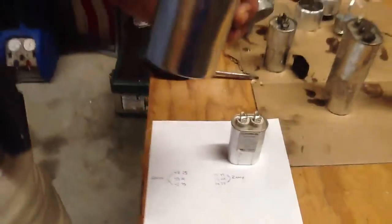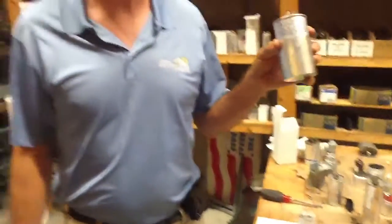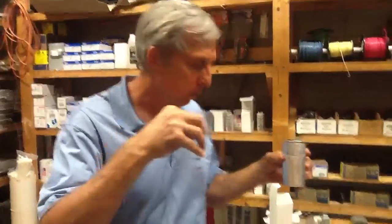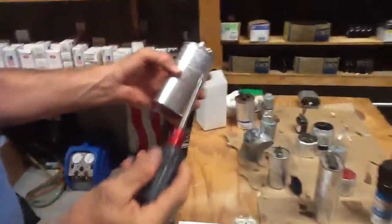Okay folks, today I just want to talk about how to read a capacitor, so when you go and buy capacitors at your supply house you know what you're looking for. Let me show you something here. How to read a capacitor.